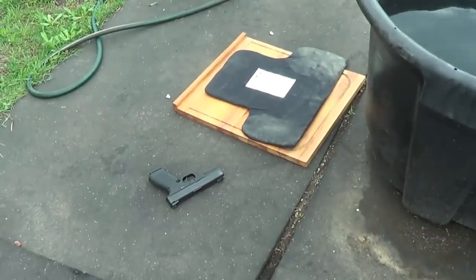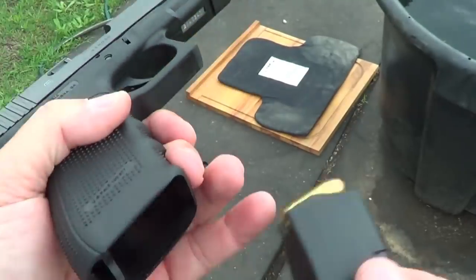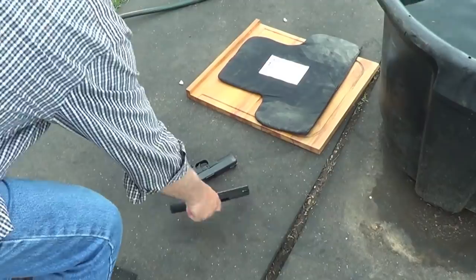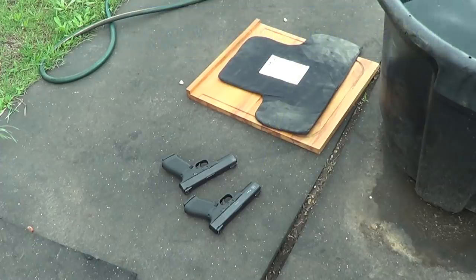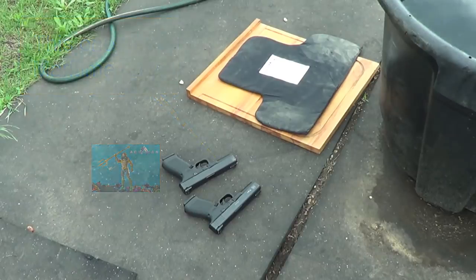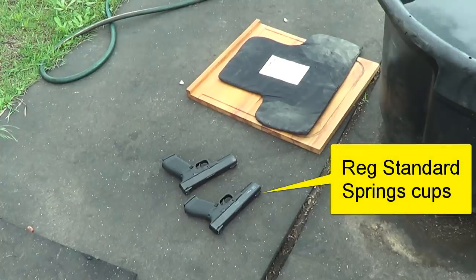So I've got two Glock 21s with full mags of ball ammo. They're both Gen 4s. One has the maritime spring cups — I did a video on it, I'll put a link to it — and the other one has the regular cups that come with it. So one has the maritime and the other one doesn't.